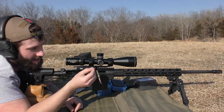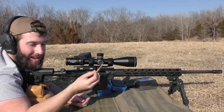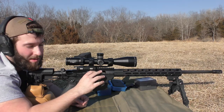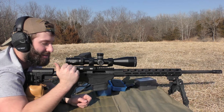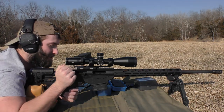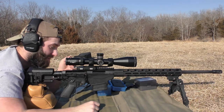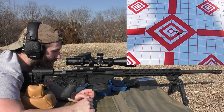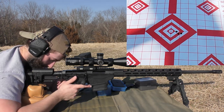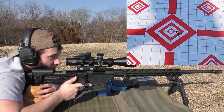I'm going to single load these, which will probably annoy a lot of people, but that's what I'm going to do for now. It's kind of irritating with this magazine because it wants to hit the follower when it's on an empty mag. The gun has a good trigger — it caught me off guard initially when I went to shoot it, but I'm kind of liking it. Let's go ahead and start shooting.